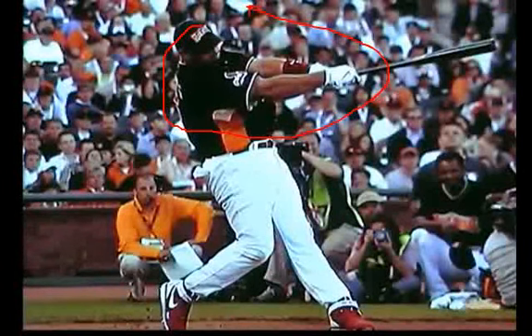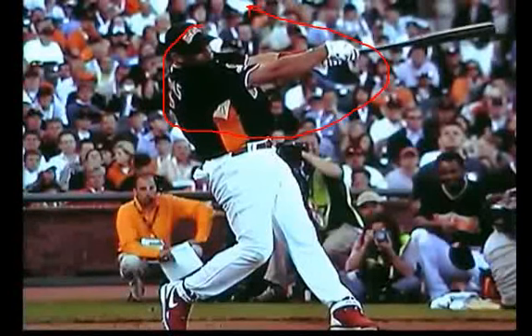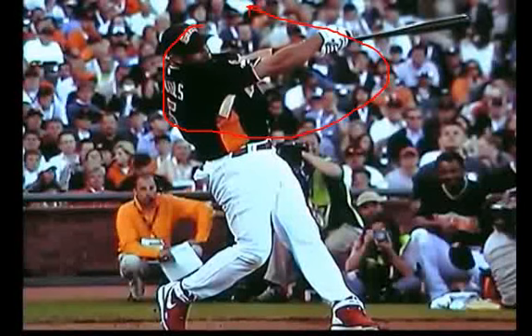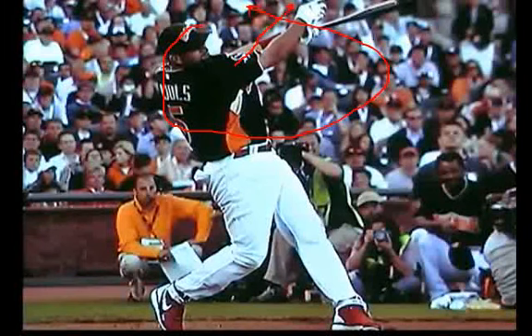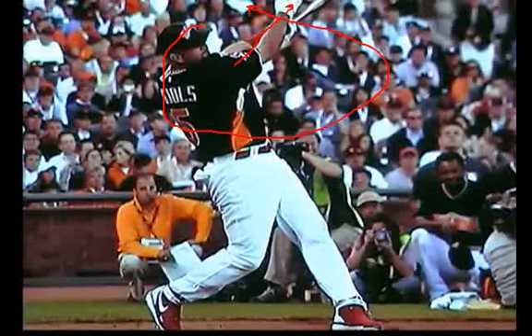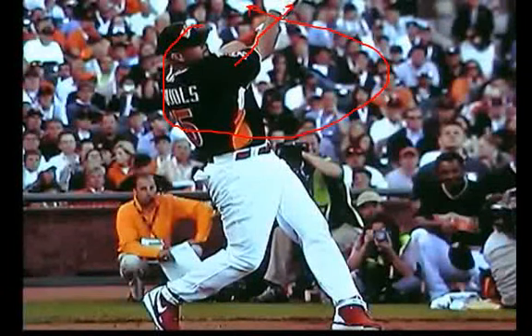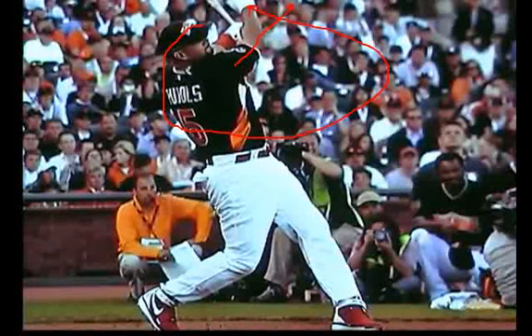Albert is one who releases his top hand off the bat on his follow-through, and we can take a peek at that here as we progress. Albert usually releases the bat right about in here when it's directly to the side, or at a 90-degree angle from his body — a little bit sooner, but he releases right here. Notice how his top hand is going to finish at ear level, opposite ear level, or higher.